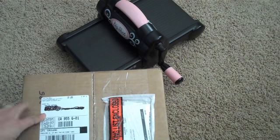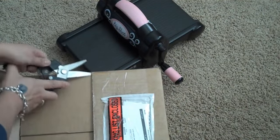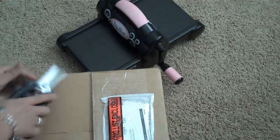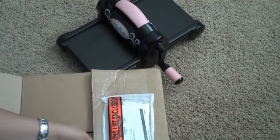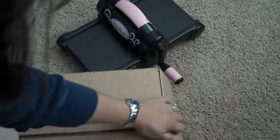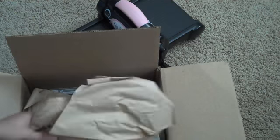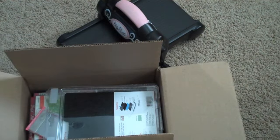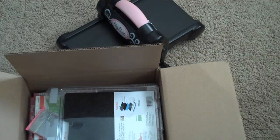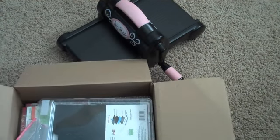So let me go ahead and open this. I'm so excited — I've been waiting for this. I'm in California, and when I saw this was shipping out of California I thought it should get to me pretty fast, and it actually did arrive pretty quick. I just placed this order on Friday. I'm doing this without seeing how I'm recording, so please bear with me.